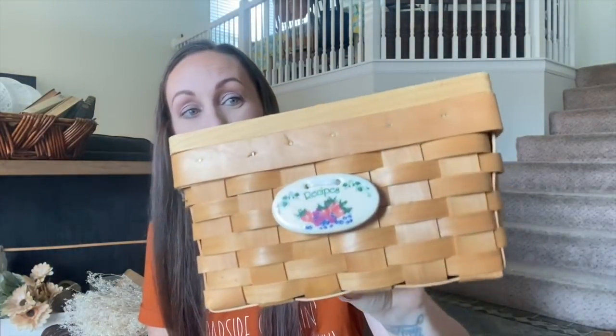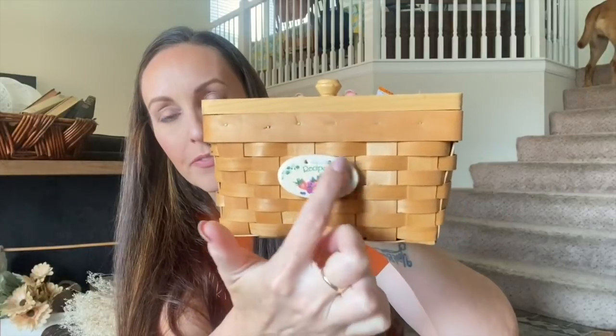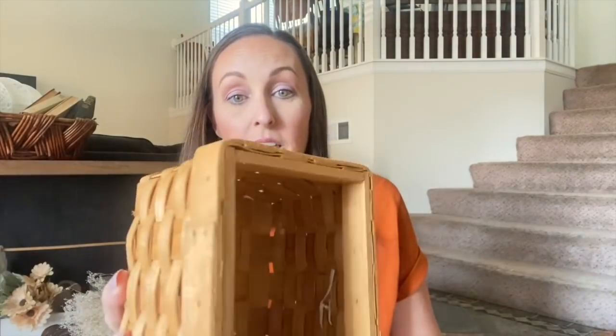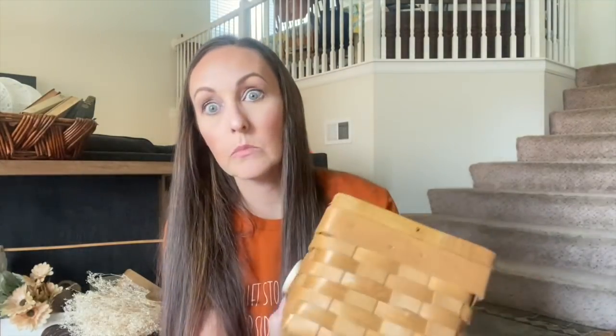I also found this adorable recipe box — this was $2.99 at Savers. I just thought this was super country, almost giving even the cottage core vibe because of the berry porcelain on the front. It is in great condition — none of the weaves are broken. There is a crack that looks like it happened during making it, but I thought this was so cute. Somebody that has recipe cards and things like that would absolutely adore this. That one was $2.99 and will be on my website.